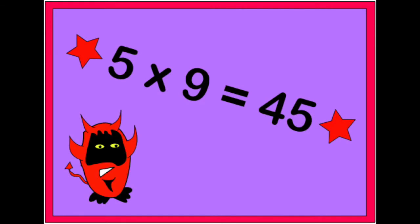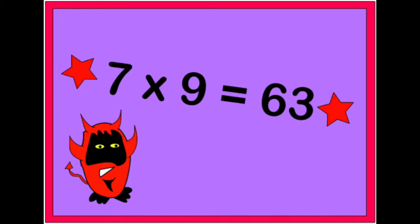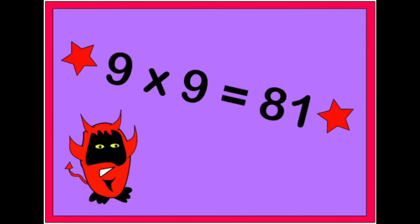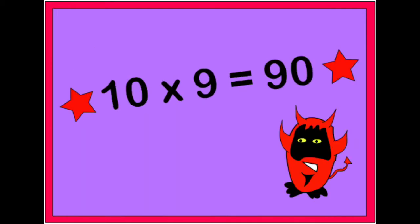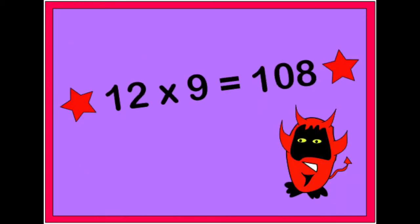5 x 9 is 45, 6 x 9 is 54, 7 x 9 is 63, 8 x 9 is 72, 9 x 9 is 81, 10 x 9 is 90, 11 x 9 is 99, 12 x 9 is 108.